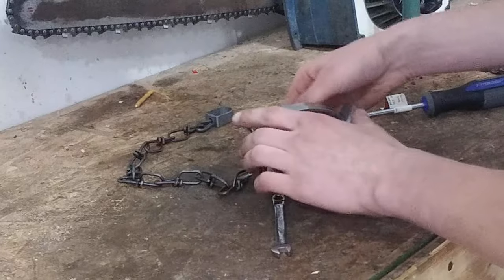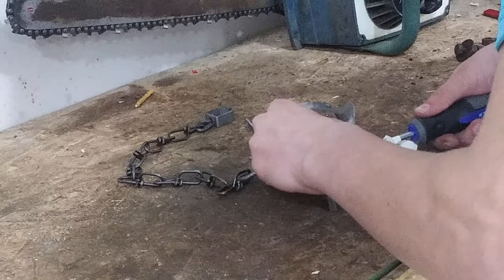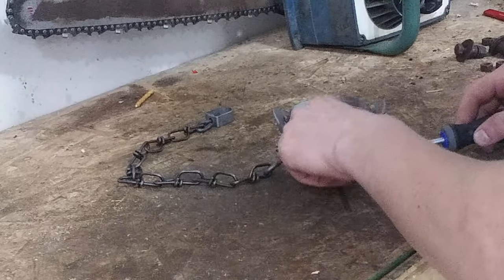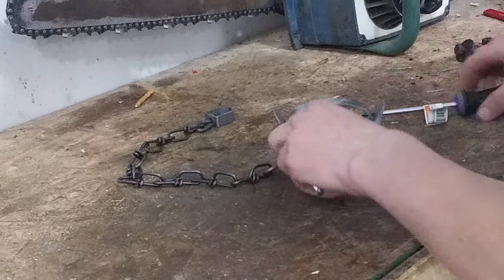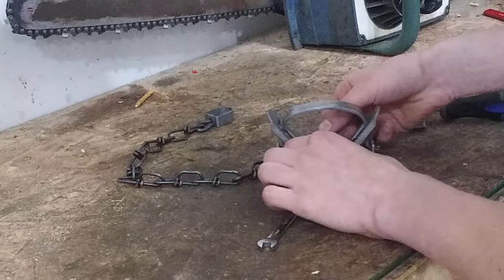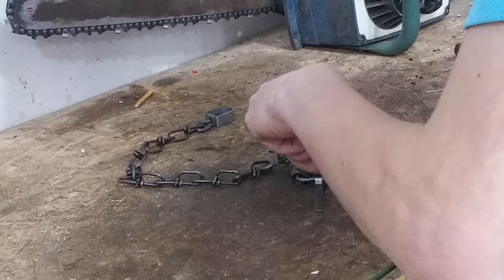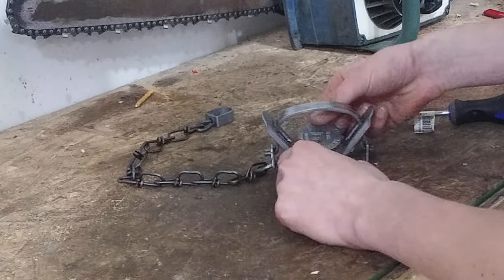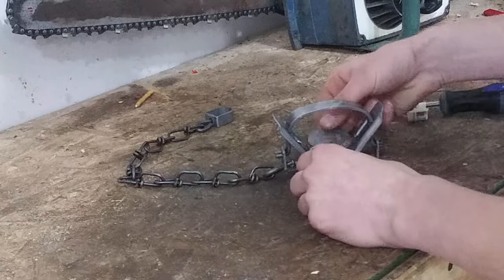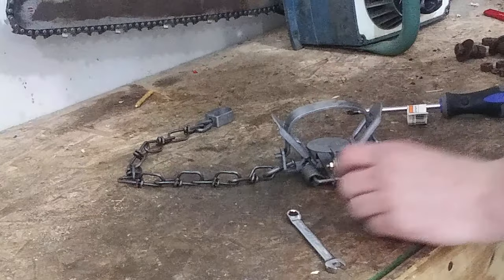Maybe just a tad bit better than that — just a tad bit looser. You may have to fiddle with it for a little bit to get the perfect pan tension. This here is pretty good. It's got a little bit of resistance to it. I'd call that pretty good.